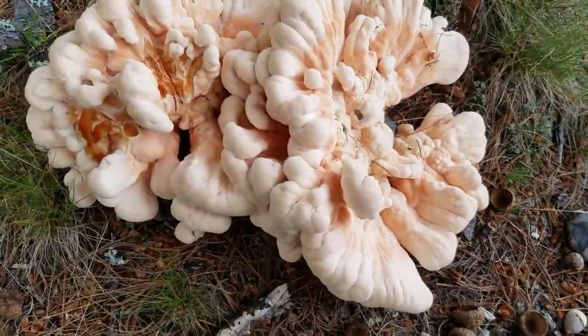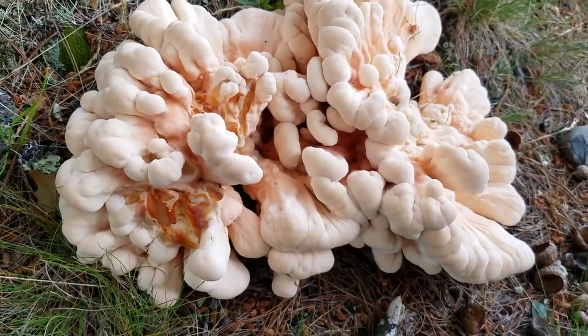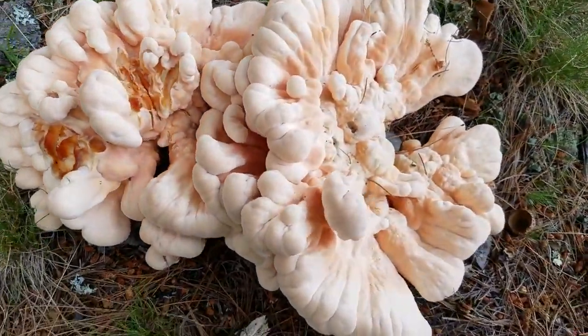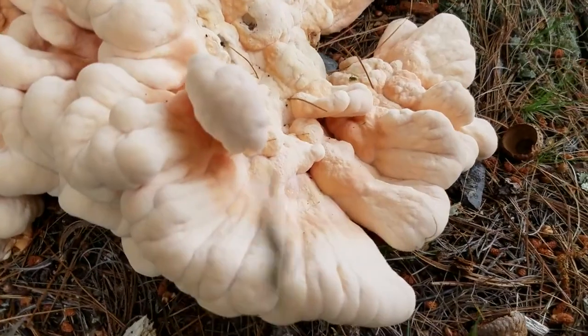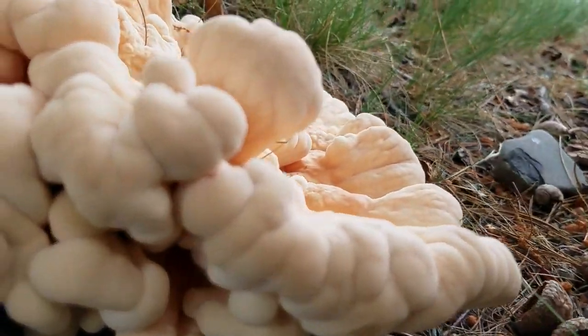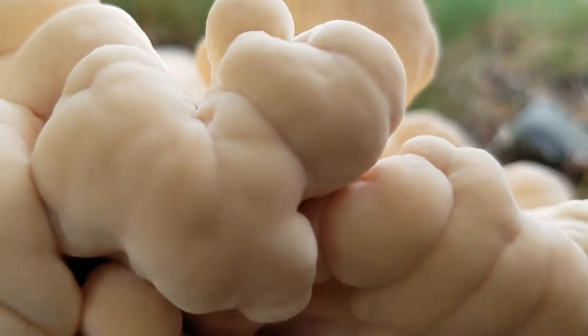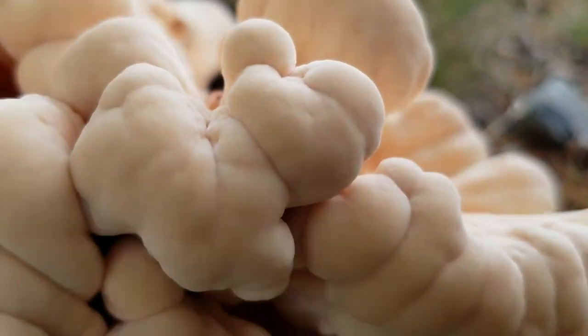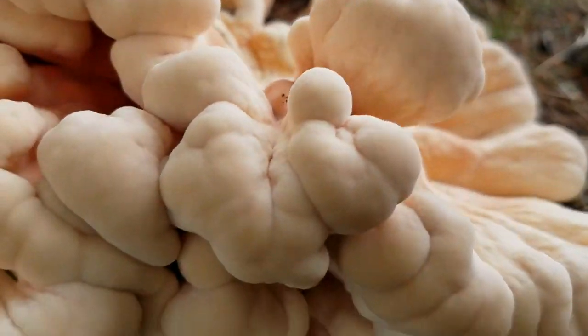Another difference between the Laetiporus cincinnatus and the chicken mushroom, or sulfur shelf, is the pore color — the color of the underside where the pores are, where the spores come out. Instead of the sulfur yellow color that the chicken mushroom has, the Laetiporus cincinnatus has whitish or white pores.